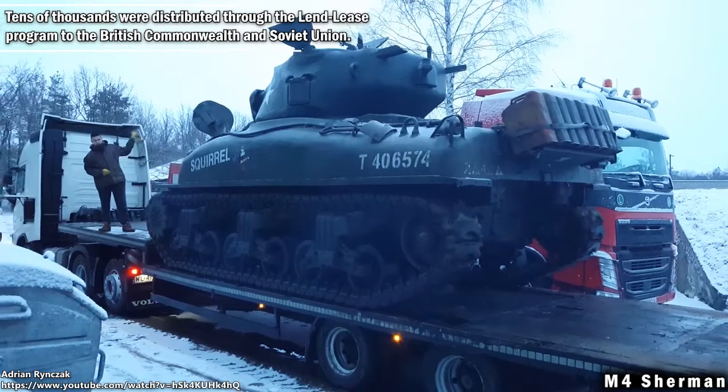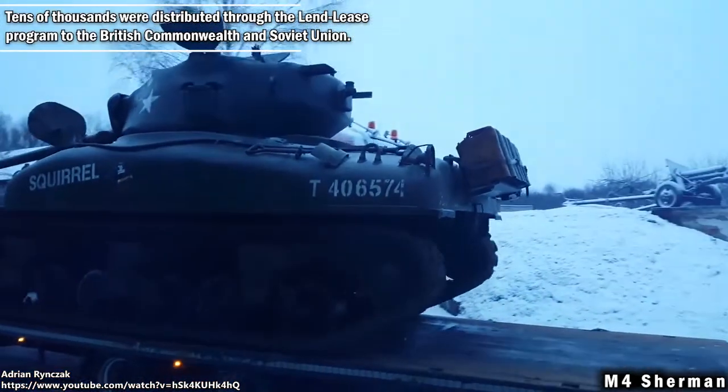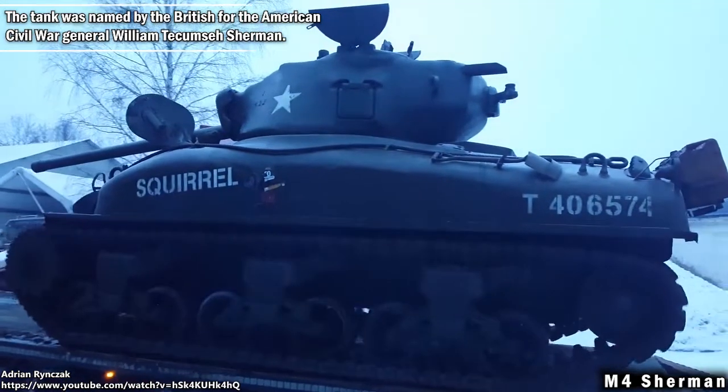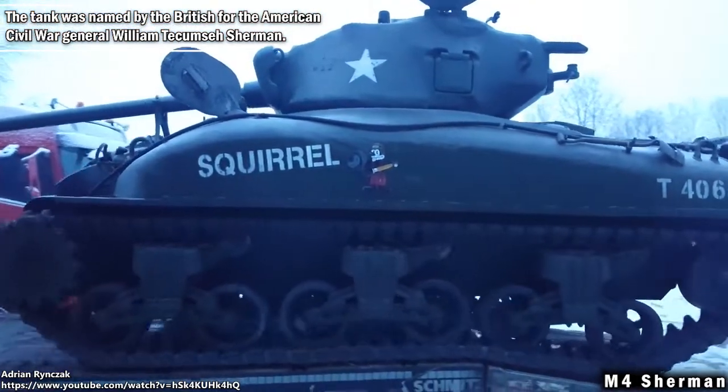Tens of thousands were distributed through the lend-lease program to the British, Commonwealth and Soviet Union. The tank was named by the British for the American Civil War General William Tecumseh Sherman.